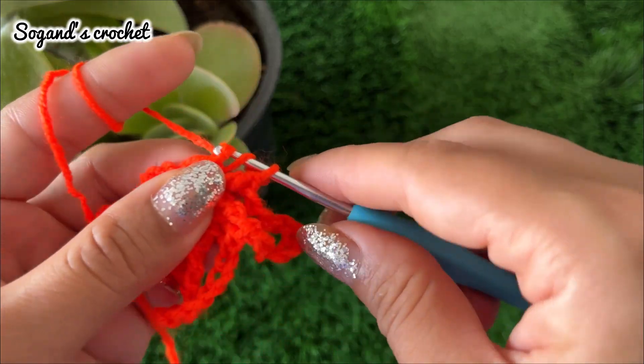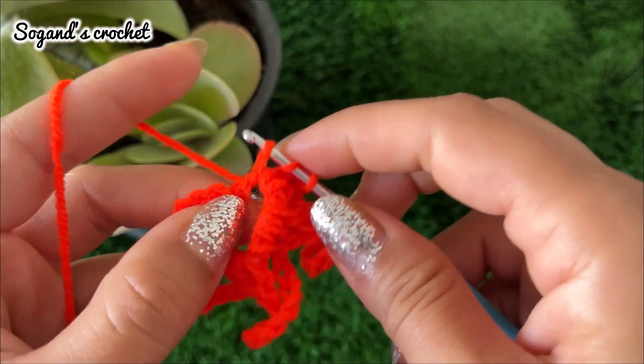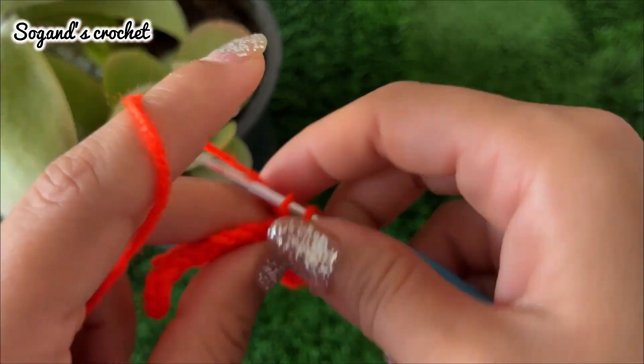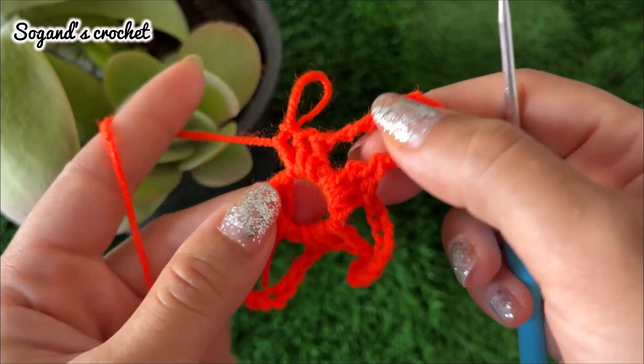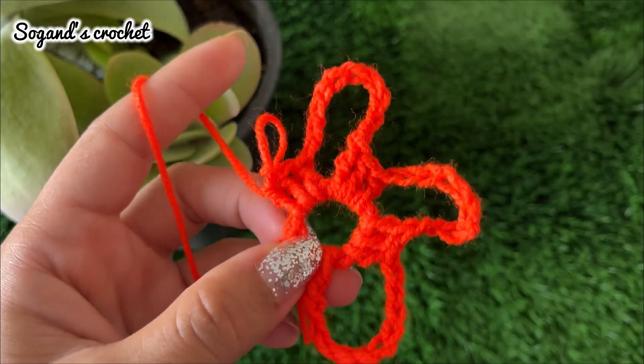Make three double crochets in this ring. Please crochet your five petals, then meet me at the next step.